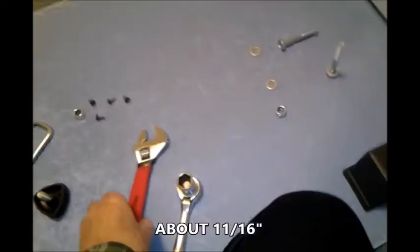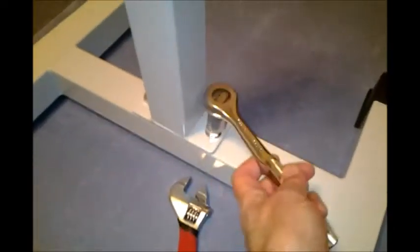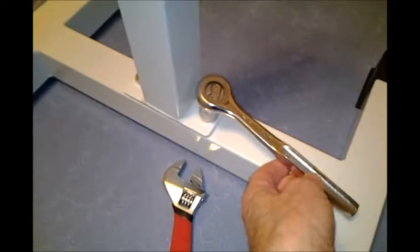And a crescent wrench. I inserted the bolt underneath with a washer, and then one on top. I'll hold the bottom with the crescent wrench and then tighten it on with the ratchet socket. I got this one tightened; I just need to tighten the other one, and then I'll have this assembled.